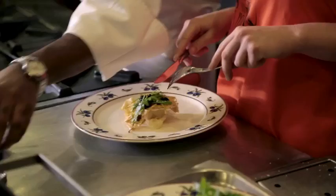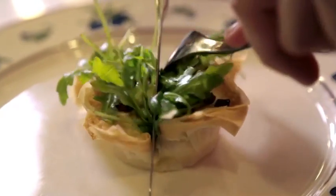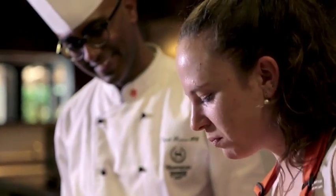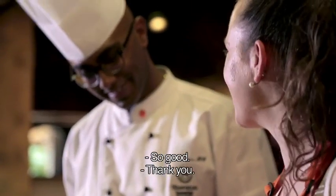That's very good, so you must try. So I cut it in the middle. So good. Thank you.